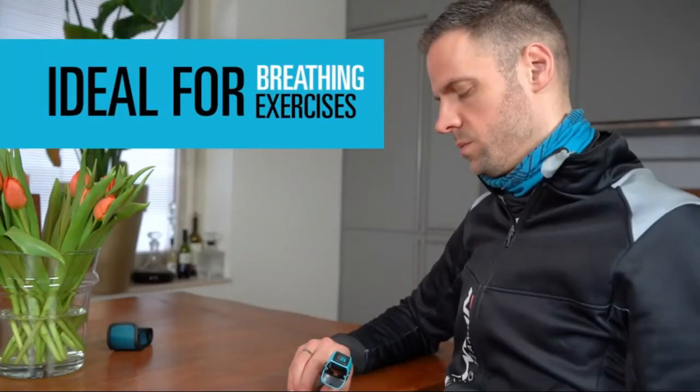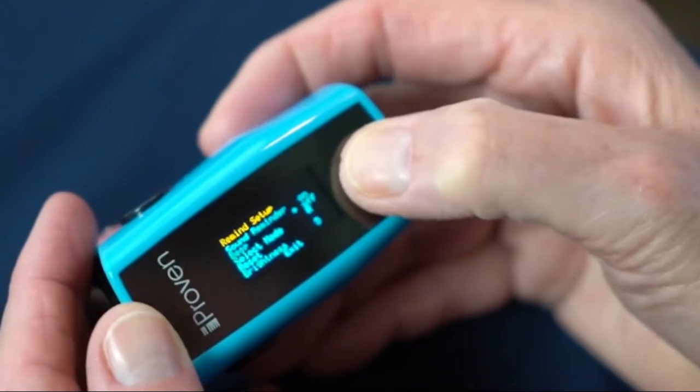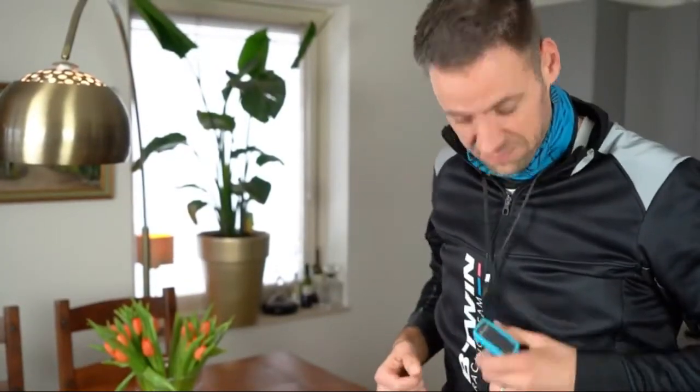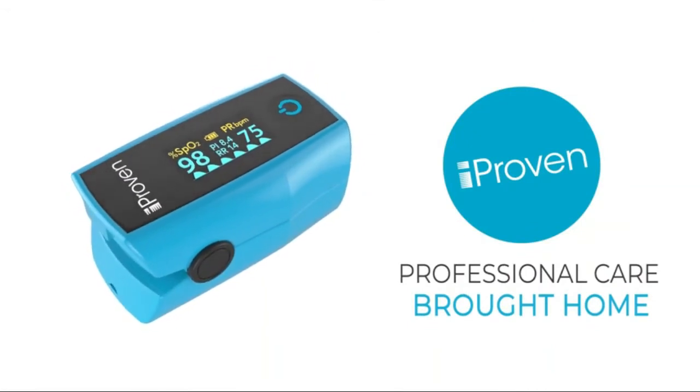Your results update in real time. Unique respiratory rate (RR) feature: the oximeter counts your breaths per minute and updates in real time. Use the RR to improve your breathing exercises and help you relax. Perfusion index and plethysmograph: the pulse oximeter measures the blood pulse.